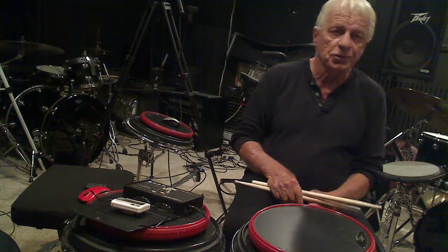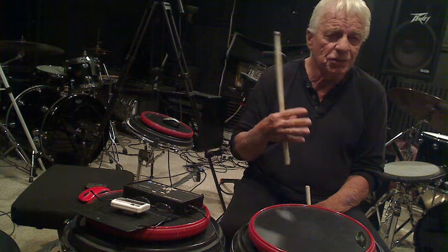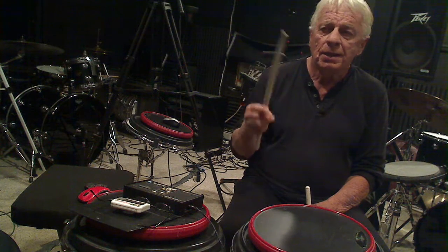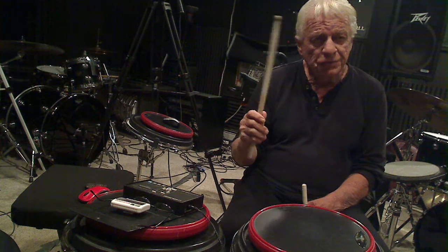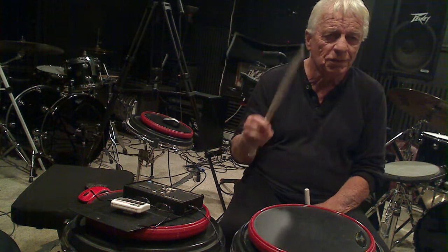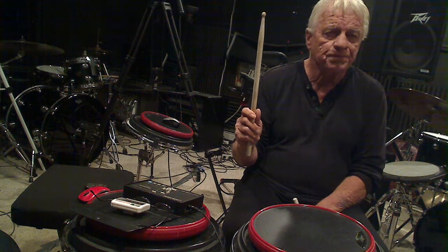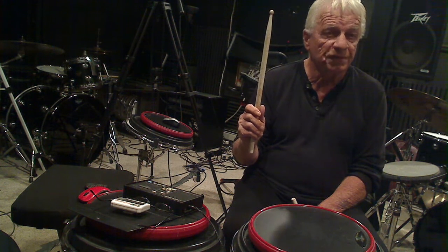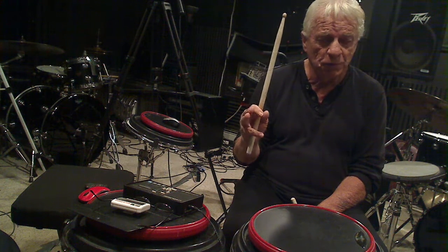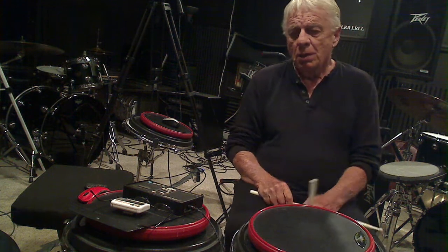Even to this day I get confused by the language, so I like to keep it intact. This is the full-stroke position. A lot of people say this is the free-stroke position — you could say that — but things get confusing. When I'm in the full-stroke position and I make impact on the drum, I'm executing a stroke — that's called a free stroke. So there's the difference: the full stroke is the position; the free stroke is the execution.